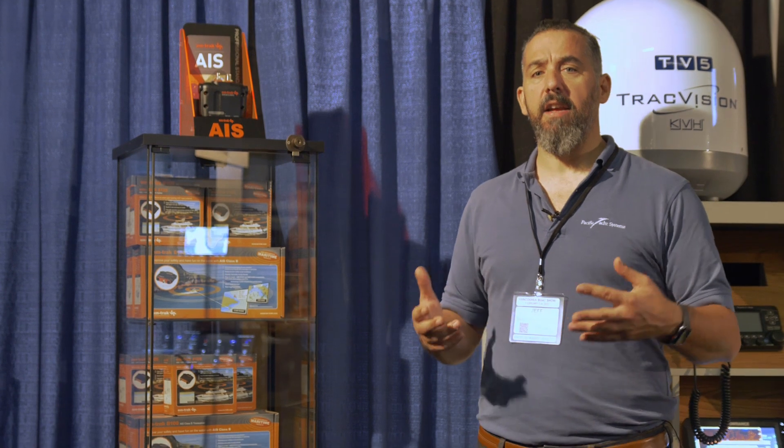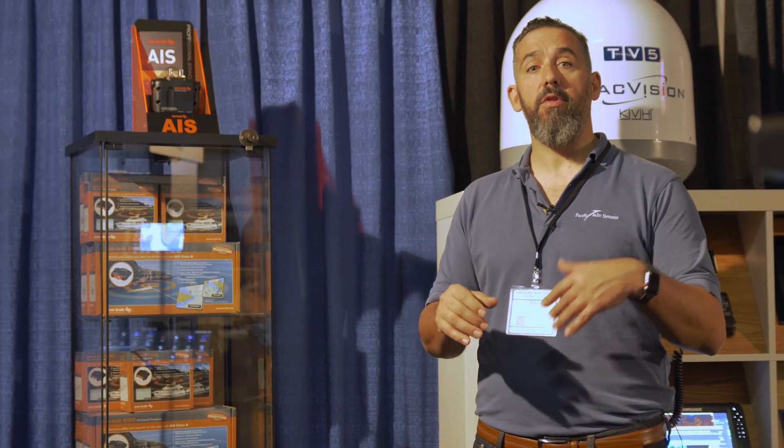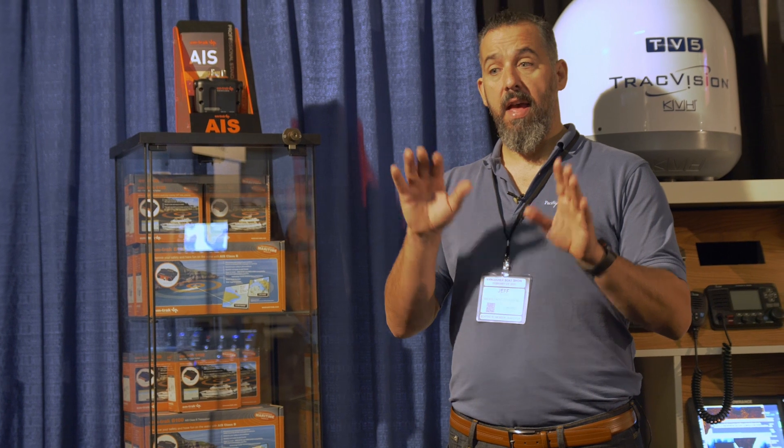AIS is taking on a huge amount of momentum these days in terms of adoption, not only in AIS receivers, which are really popular in VHF radios — where you can have a VHF radio with an AIS receiver and see the targets right on the radio and share that with your chart plotter or MFD (multiple function display) — so you can actually see other boats and their targets directly on a chart plotter.